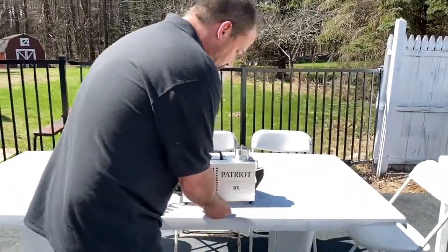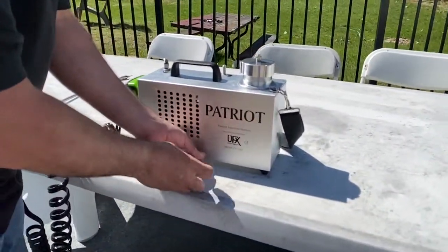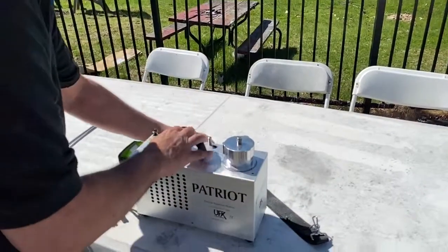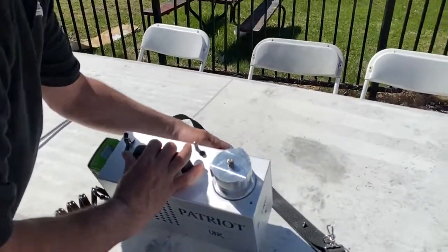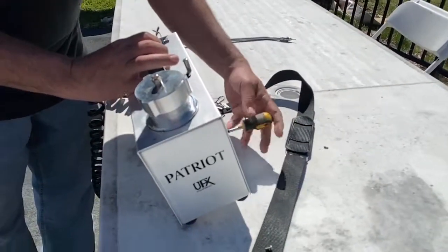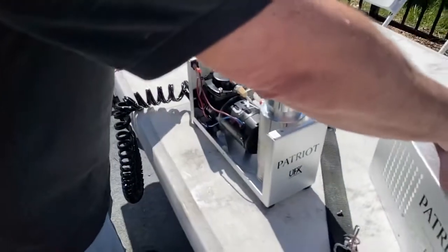So what I'm doing is I'm taking apart the machine — it's got four screws, two on top and two on the bottom middle. The machine comes off.